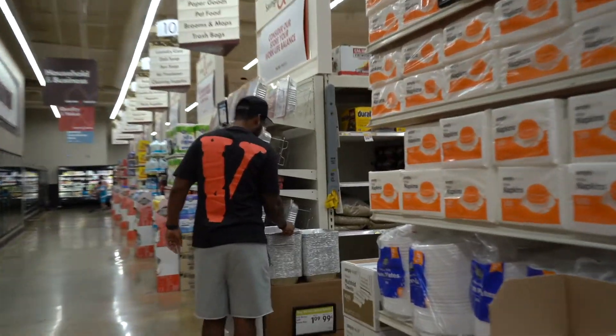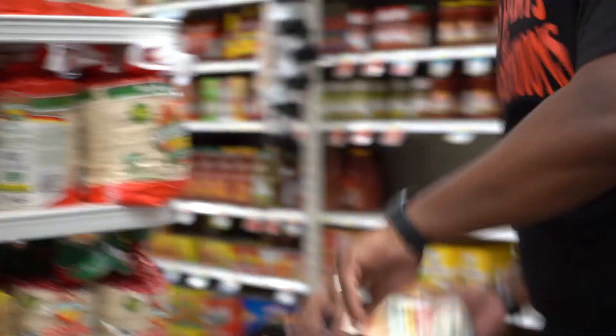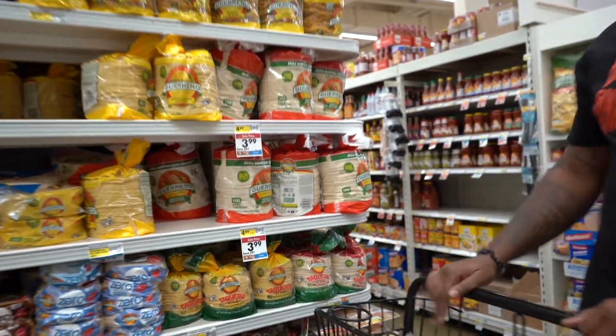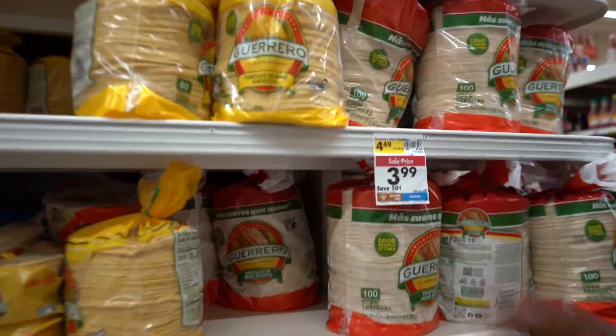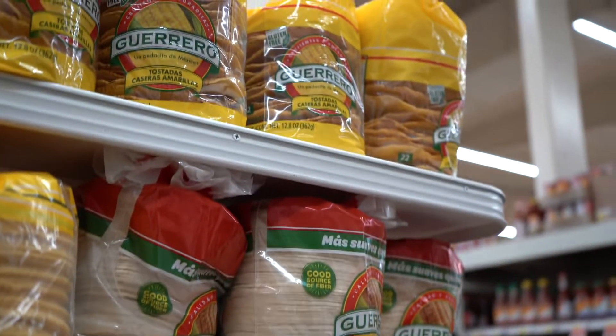A couple of pans — we call these 200s. Tortilla shells — you can choose however you want: flour or corn. They got white corn now too, which is really good. So you can do it how you want.